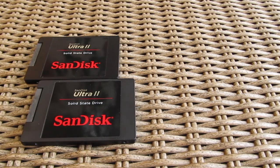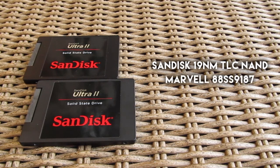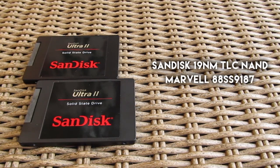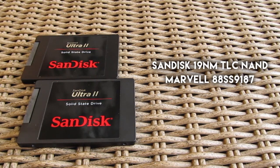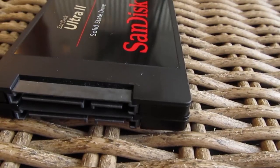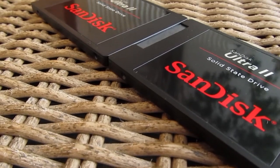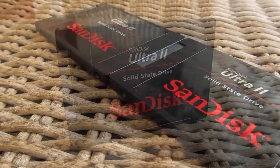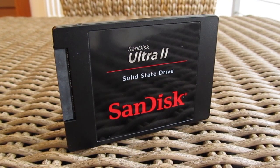In there you will find SanDisk's own 19nm TLC NAND flash coupled with the Marvell SS9187 controller. This Marvell controller is a pretty rare sight, and in general there are not a lot of drives which use it, probably because it's almost 2 years old. On the other side, this SanDisk NAND flash isn't too new either, as the 15nm SKUs just landed as we speak, but still, as you will see, both together deliver really good performance even by today's standards.